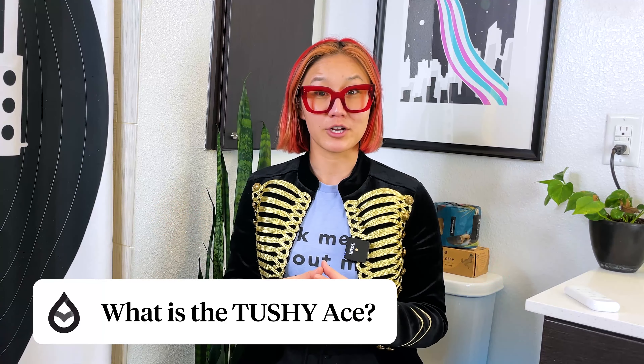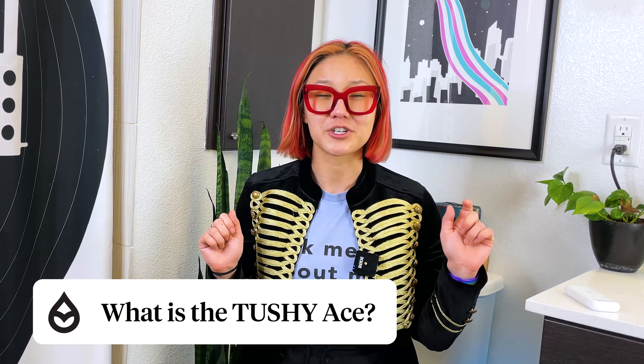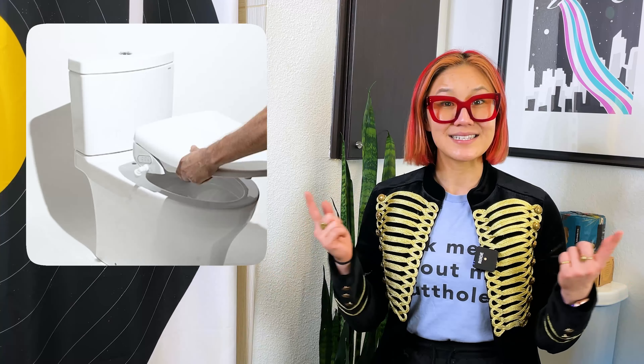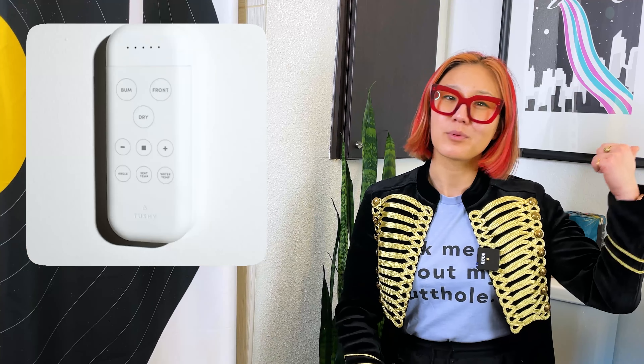The Tushy Ace is our brand new electric bidet toilet seat with a shit ton of customizations and features. It gives your booty the TLC it deserves because, after all, your butthole puts up with all of your shit — literally. And as the name states, it's a seat, so it replaces your regular toilet seat and lid.